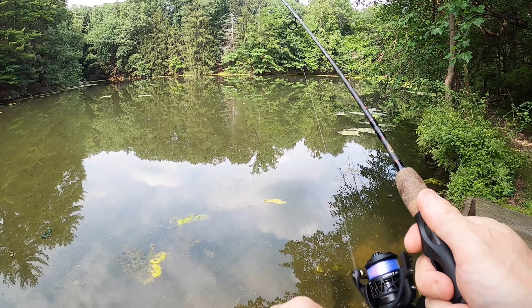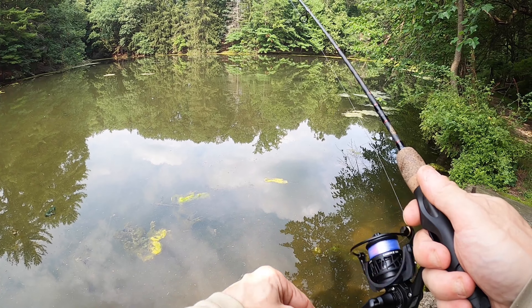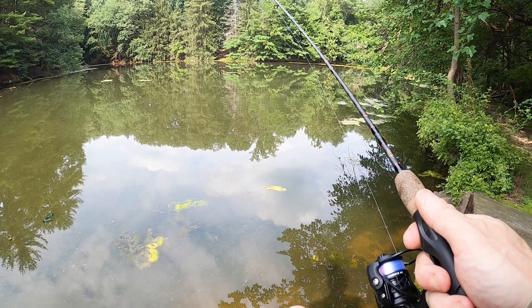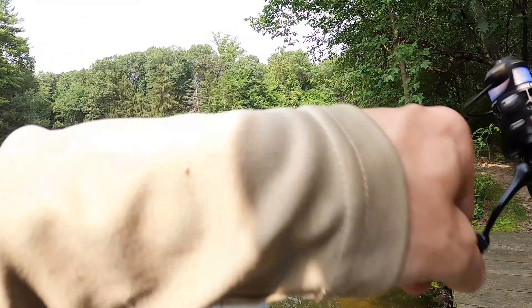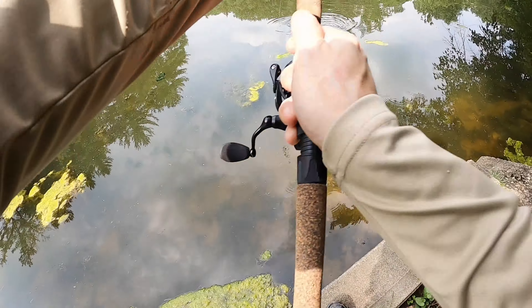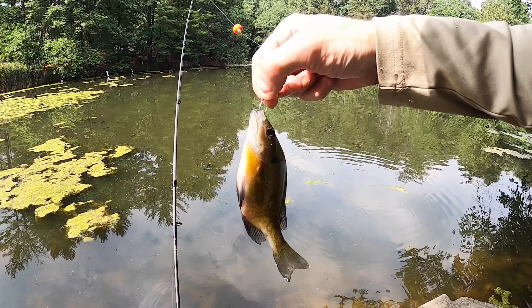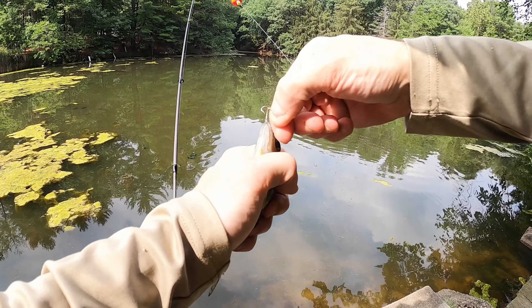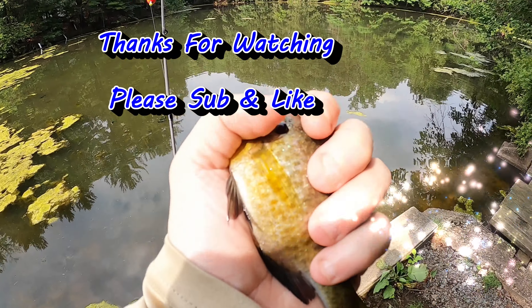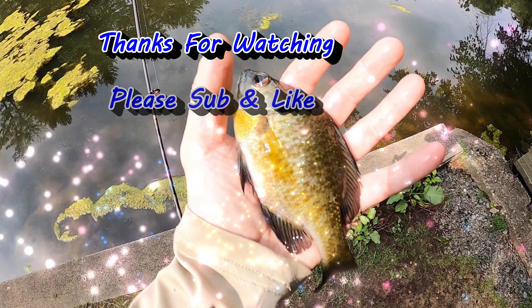See if we can get one more. Yep, this is the last fish. Right there — awesome! There he is, let him go.